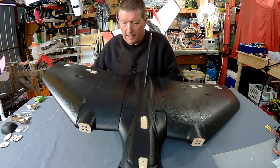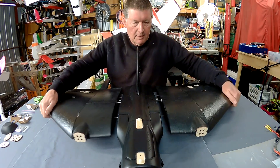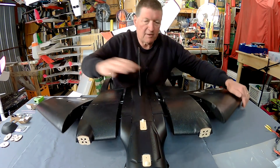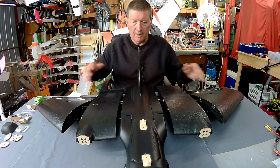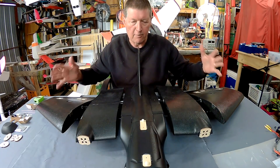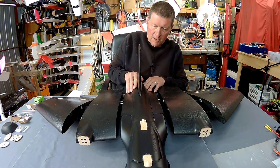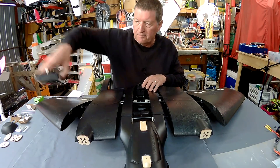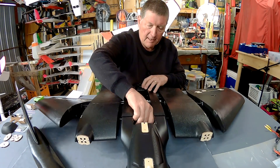The cool thing about it is that it all pops apart and you can have it in two different configurations. You can have a single motor 33 inch version or a twin motor 44 inch version. It's designed to pack down into a suitcase — everything just pops apart, held in by magnets.